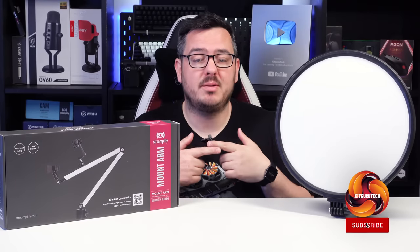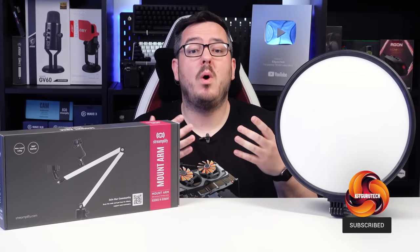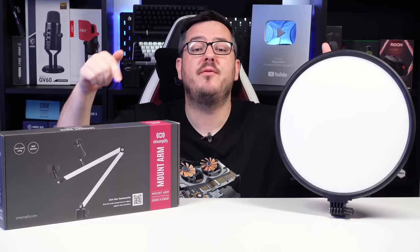Around a year ago, Andy looked at some affordable streaming products from German brand Streamplify. We're checking out some new additions to the Streamplify lineup today in the form of the Glowlight 14 and the Mount Arm.